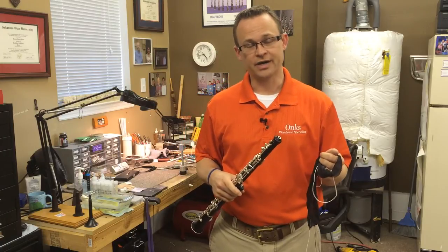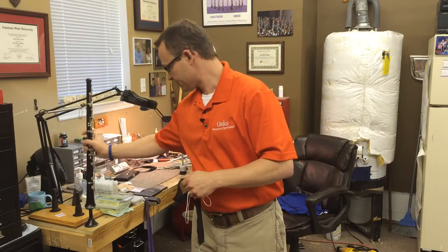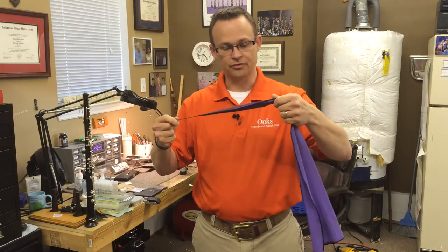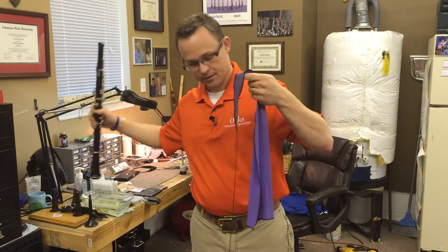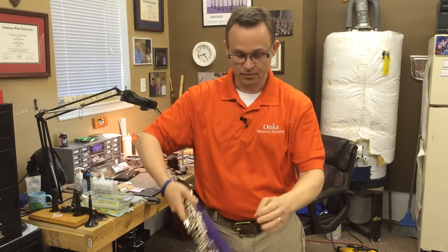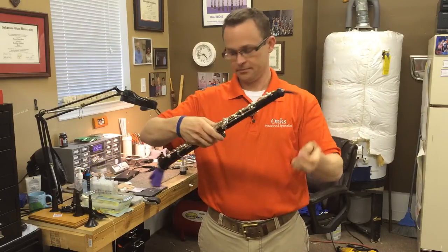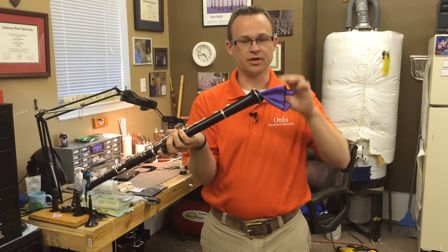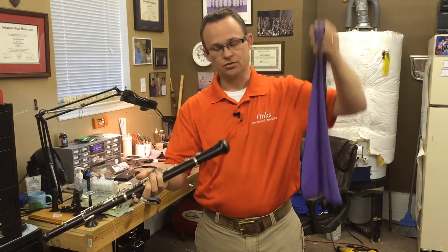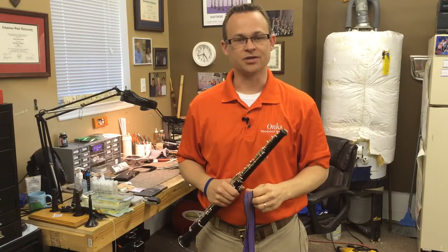There is one other type of swab — a silk non-pull-through swab. If you want to use this type of swab, it will never get stuck because it's not supposed to pull through anyway. You just pull it through until it snugs up, and there's still enough left that you pull it back out through the bell.